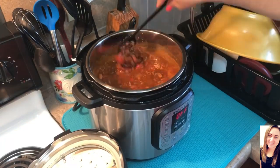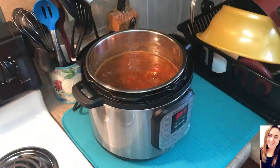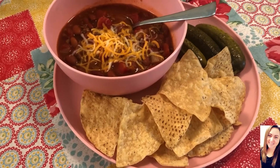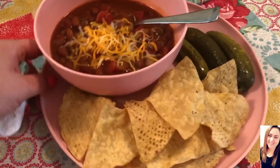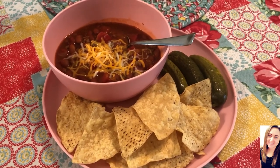I serve mine with tortilla chips, pickles, and a little cheese because I don't like sour cream, but everybody else had cheese and sour cream. I found these little cornbread crisps at Publix and wanted to try those in it — they were really good actually. That's gonna wrap up this week's what's for dinner video. I hope you enjoyed it. Don't forget to go over and check out Taylor's channel.